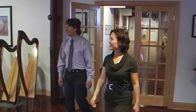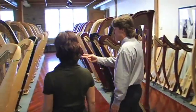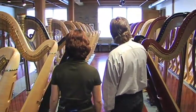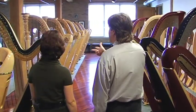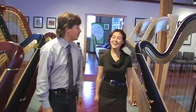These are all of our different models here — our different style harps. Some Salzedo, a little bit more contemporary. Style 30s, again a little bit more contemporary. Our very traditional model, the Style 23, probably the most recognized harp in the world.